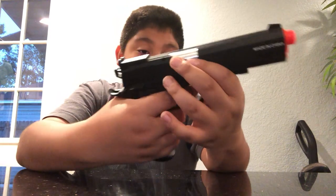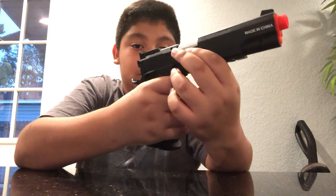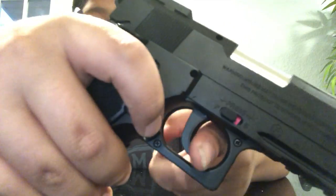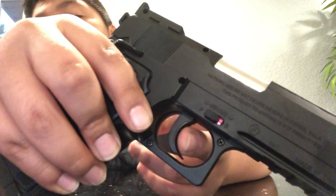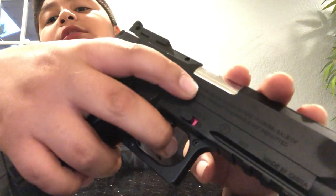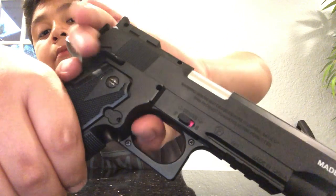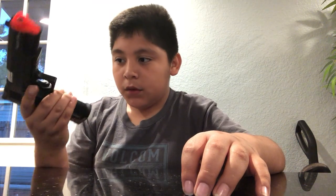It works by CO2. With standard 1911s you pull the trigger halfway and it shoots. This one is different — it has a longer trigger pull and you have to push it all the way back to fire. Number one: this is not a toy, this can injure somebody. You need proper protection when you use or play with one.